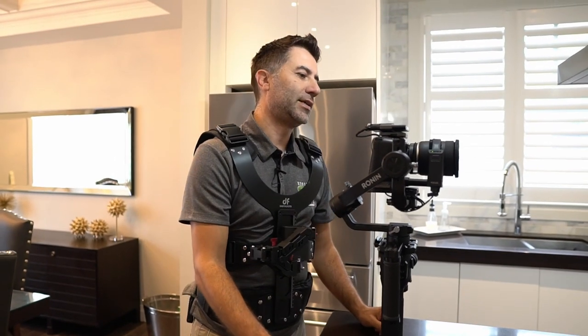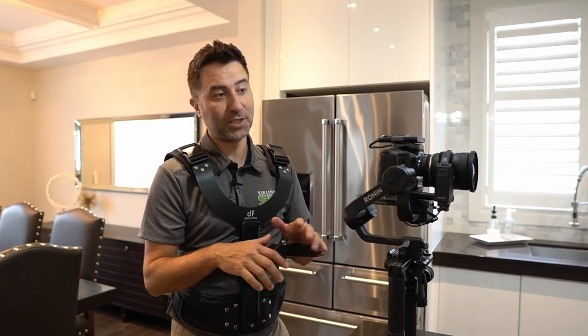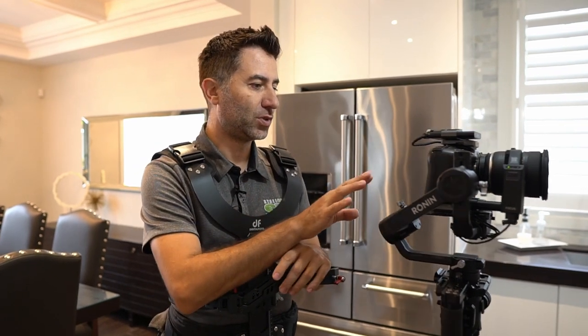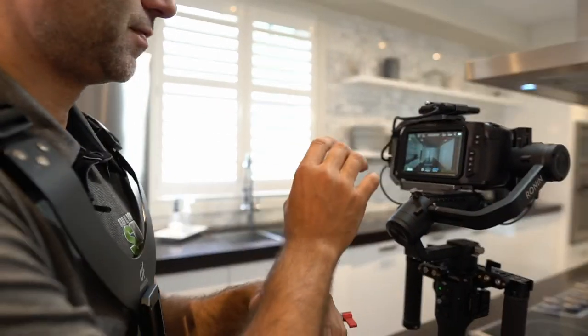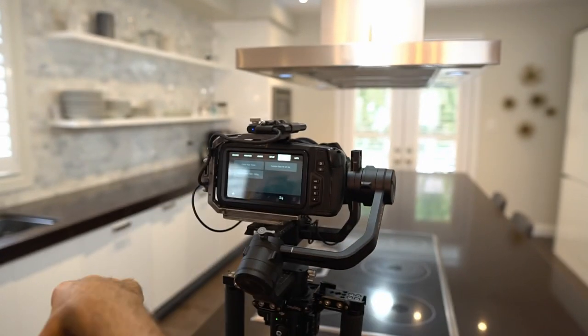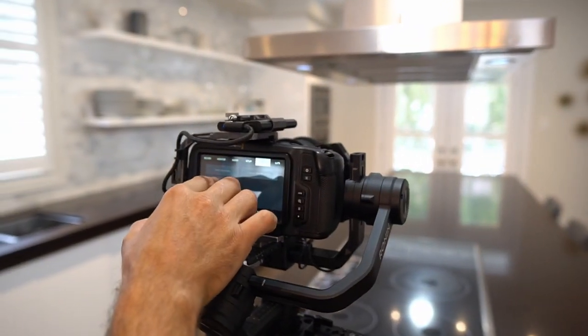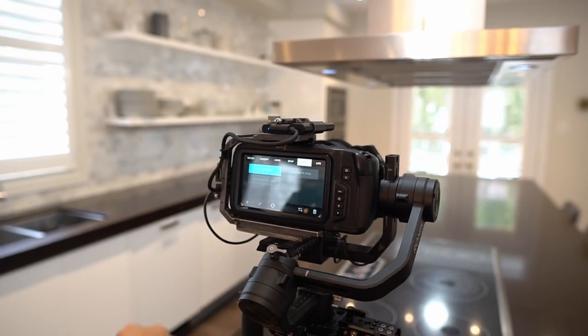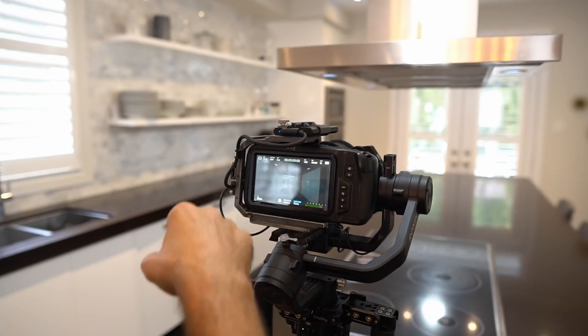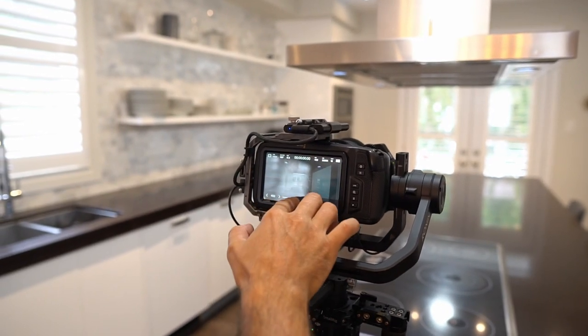One of the things I do before mounting this onto my chest is go through my settings. On the Blackmagic, which is really good, they have presets. I click on presets, select 'indoor real estate,' hit the check mark, and go back — my presets are already set. The only thing I change would be the ISO.